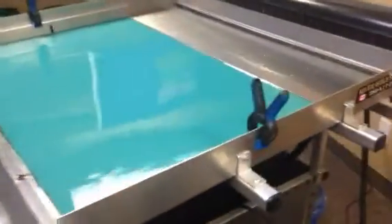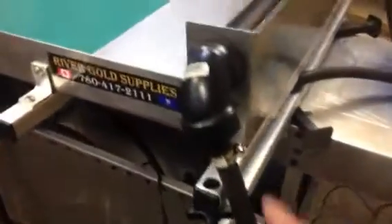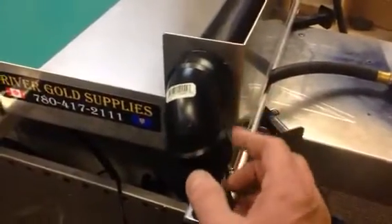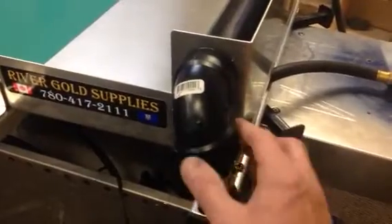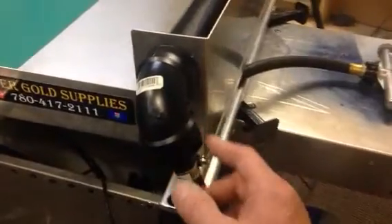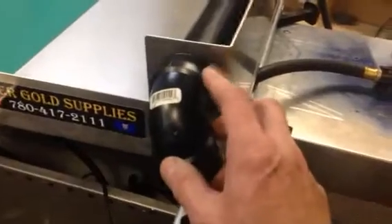I couldn't get the V-groove matting to work in this, and it has a lot to do with the three-quarter inch hose that I'm using — it's restricting the pump. So what I have to do is change this elbow. It has a three-quarter inch now; I have to change it to a one-inch, or an inch-and-a-half, feeding into this inch-and-a-half pipe.